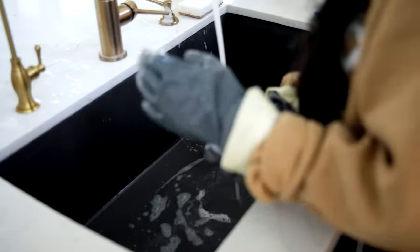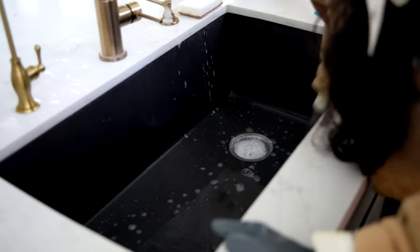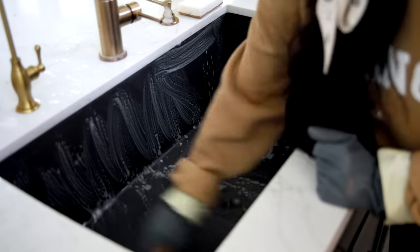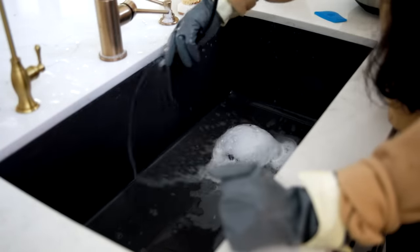I wash pots by hand especially ones I use every day so they're ready to go. I always wipe down my sink after washing dishes — it just gives it a really clean feeling. I go in with really hot water and some soap and give it a good scrub. I also like to add some lemons to the garbage disposal just to get it smelling really fresh and clean.